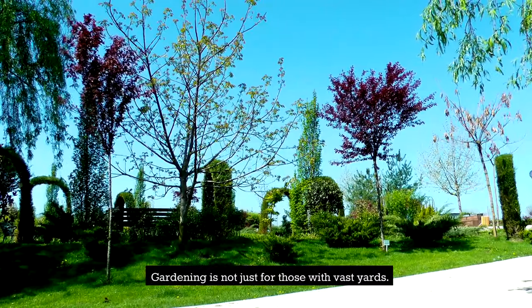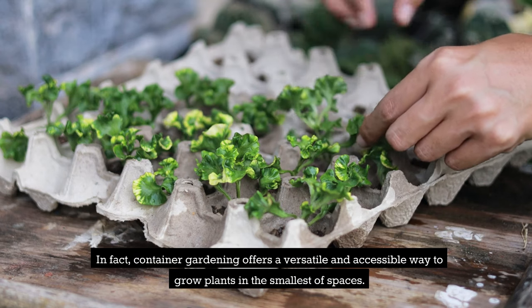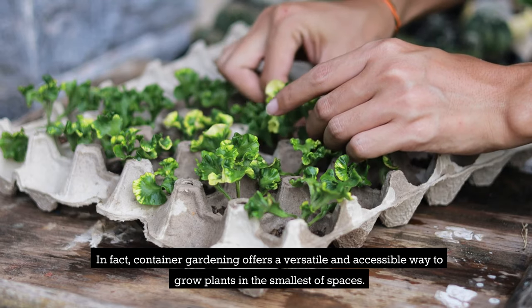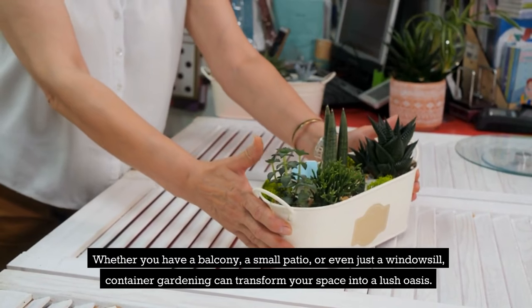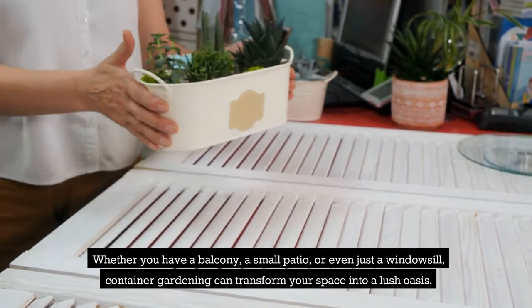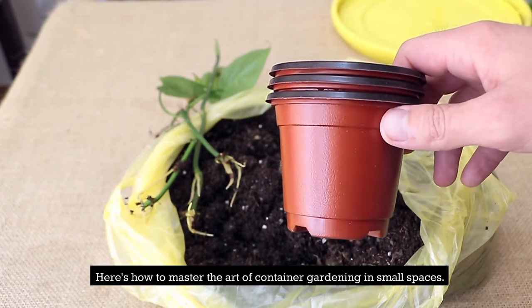Gardening is not just for those with vast yards. In fact, container gardening offers a versatile and accessible way to grow plants in the smallest of spaces. Whether you have a balcony, a small patio, or even just a windowsill, container gardening can transform your space into a lush oasis. Here's how to master the art of container gardening in small spaces.